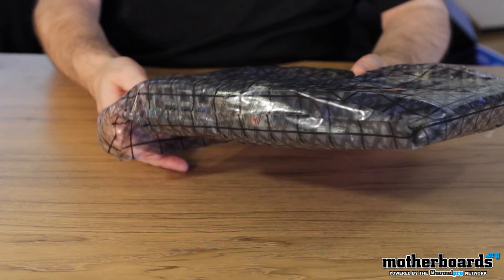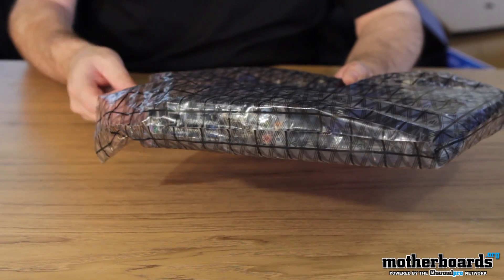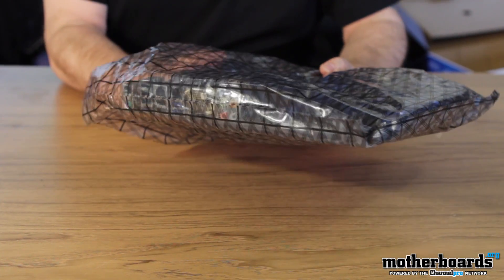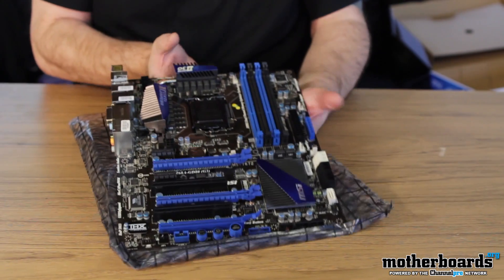So here's the motherboard — you can see it comes in an antistatic package. I've always grounded myself out. I know a lot of you guys asked about me touching the equipment — I always ground myself out before I do it. You don't have to continually do that, it's not an involved process. So let's check it out.